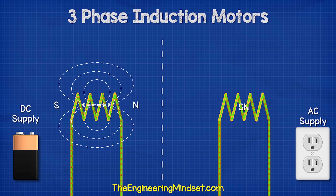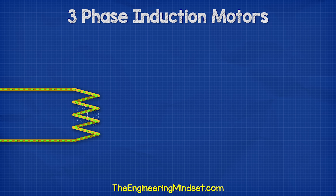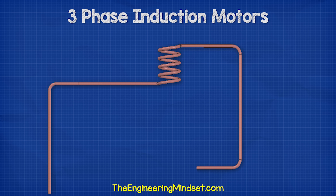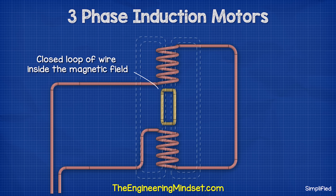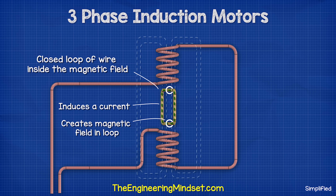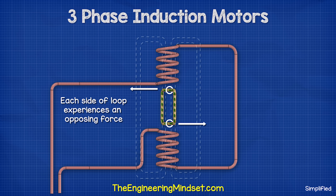When we pass an alternating current through the wire, the electrons constantly change direction between flowing forwards and backwards, so the magnetic field will also expand and collapse, and the polarity reverses each time. When we place another separated coil in close proximity and complete the circuit, the electromagnetic field will induce a current in the second coil. We can connect two coils together and place them opposite each other to create a larger magnetic field. If we place a closed loop of wire inside this large magnetic field, we will induce a current in the loop. When we pass a current through a wire it generates a magnetic field, and magnetic fields push or pull each other when they interact. So this loop of wire will also generate a magnetic field that interacts with the larger magnetic field, and each side of the coil will experience opposing forces which causes it to rotate.